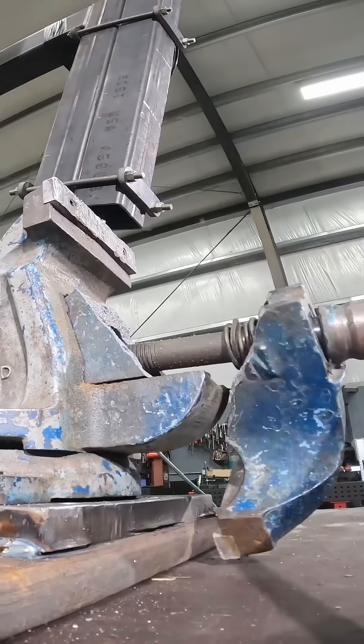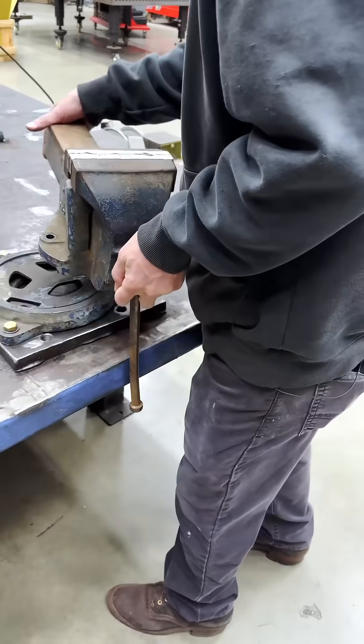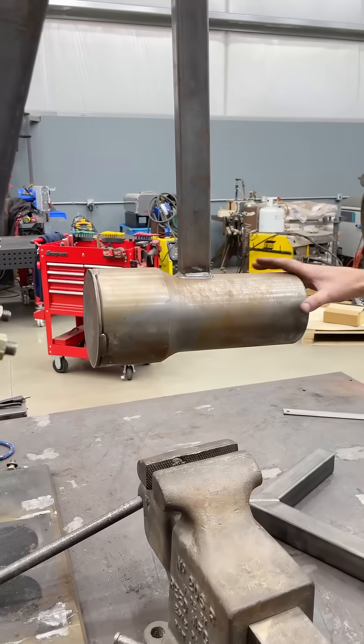You guys are mad at me for breaking this vise, but it wasn't supposed to break. Let me show you how I did it anyway. I broke this vise bolting it down to this table and swinging a giant hammer at it.